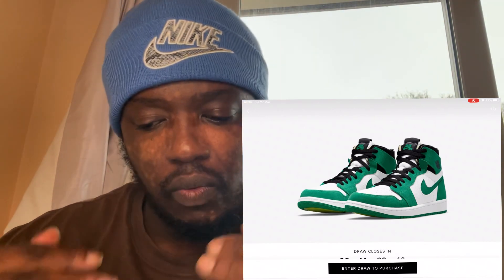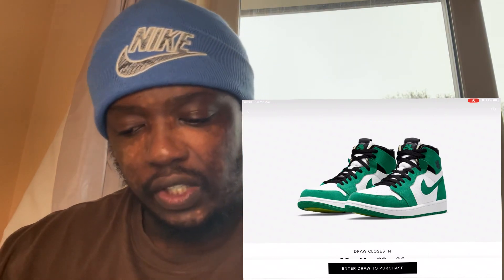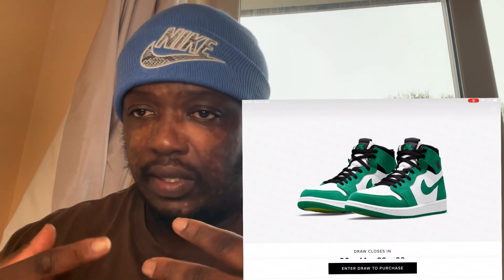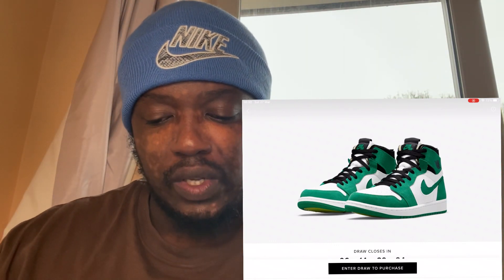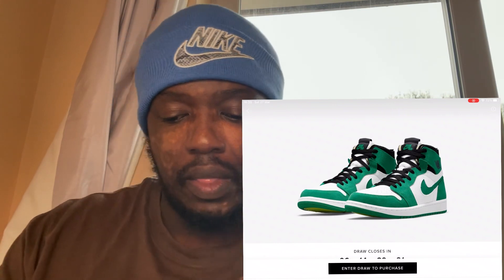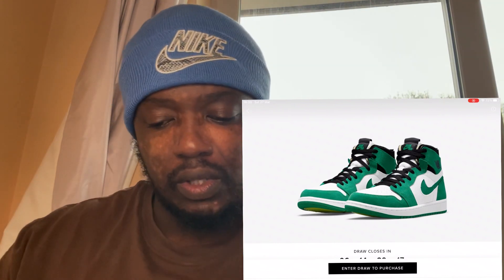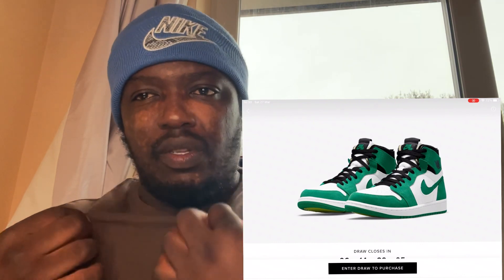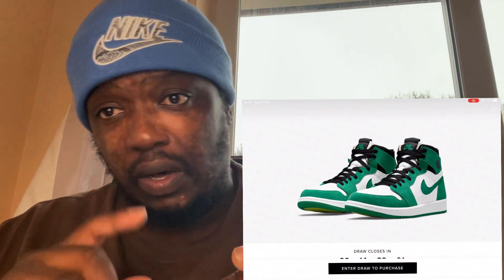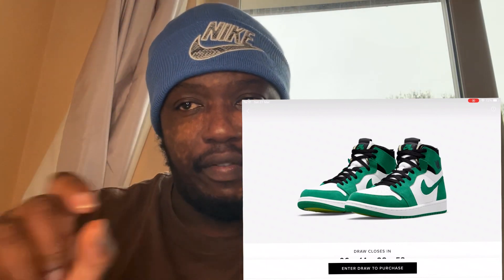I'm going to do a review and a resell prediction. As you can see, this shoe is green, white, and black — simple colors that work together and present a gorgeous look. Starting with the front of the shoe, you've got green at the toe area, then white on top of the toes. That white is made from an industrial cloth — like the texture you see on overalls or Dickies. In the middle part of the shoe, the Nike Swoosh is shaped from the materials rather than glued on.